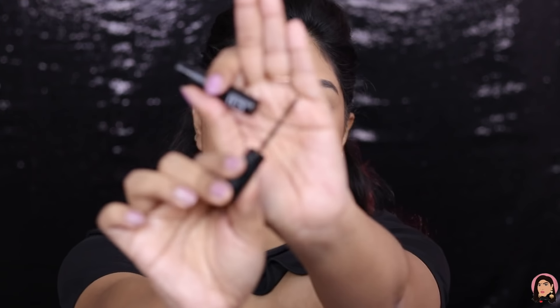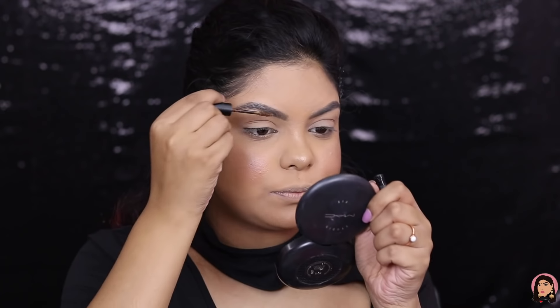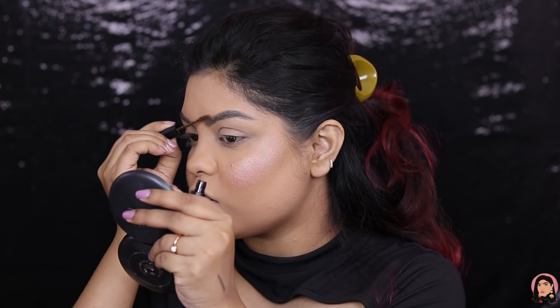Filling in my brows is done. I also have the e.l.f. Wow Brow Voluminizing Fiber Gel in the shade Brunette. It's very cute and small packaging. The shade is a bit more brownish compared to the brow pencil I used, but it's looking good — more of a feathery brow effect. Let's move on.